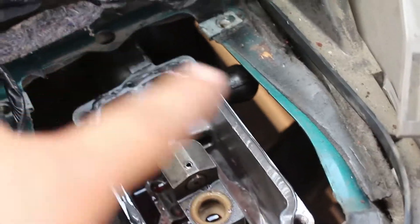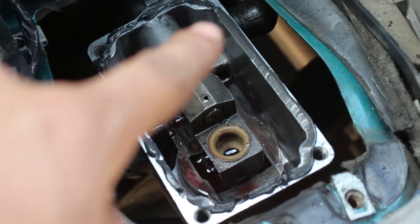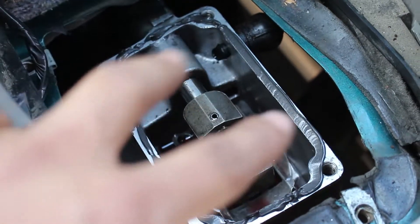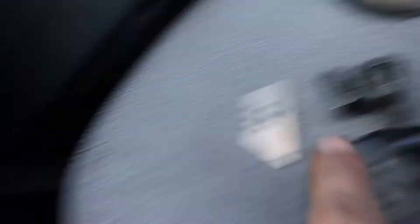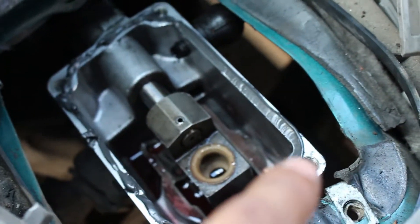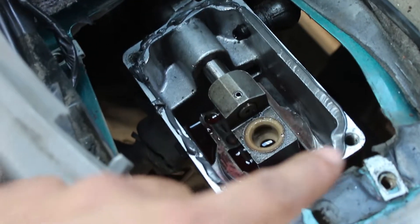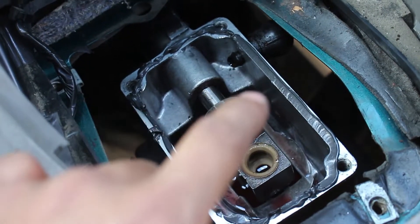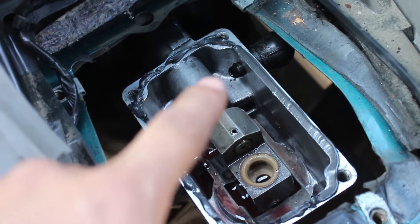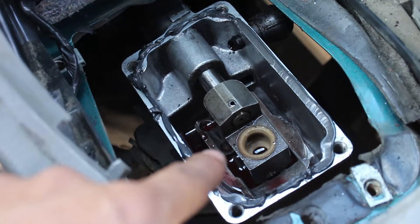I cleaned up the surface on the transmission where the shifter mates to, and applied as thin a layer of gasket maker as I could. Now I'm going to get the short shifter, put it on, and use the supplied bolts — not the original bolts — because they're a little longer since the base on the shifter is a little bit thicker. I'm going to hand tighten it only, then wait about an hour to let the gasket maker start curing before I tighten it down.